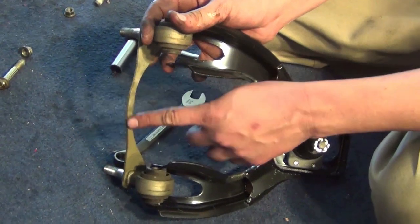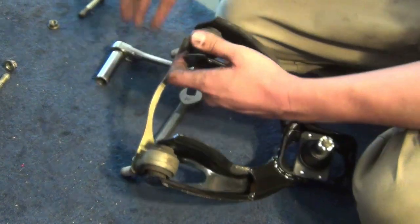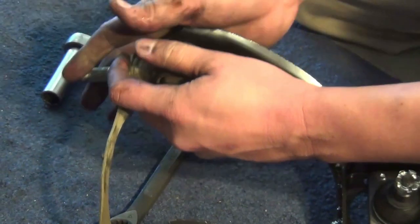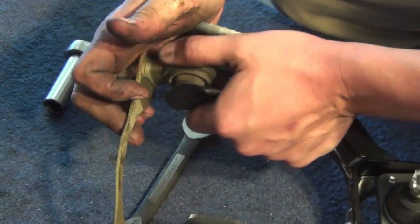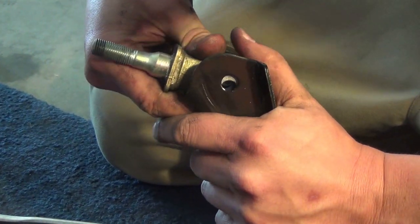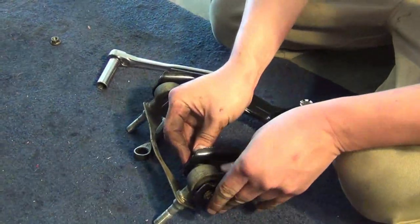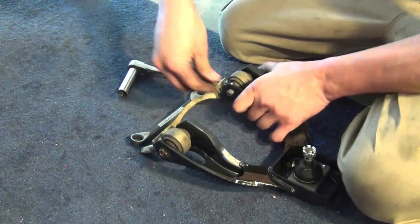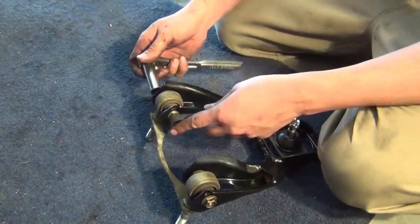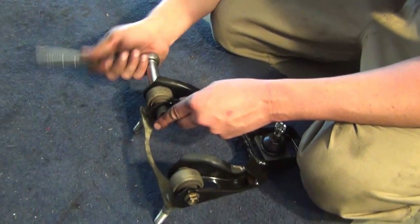You want to make sure the arch is on the outside — that's really important. If not, it won't clear your strut. Just going to line up your bolts, get it going. Just go ahead and torque them down. We're going off of hand tight on it — we're not pros here.